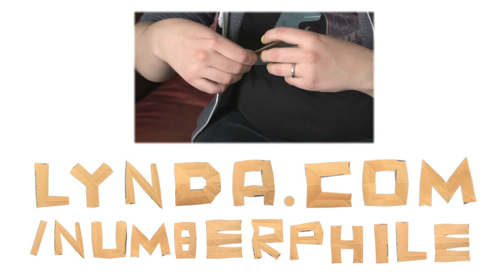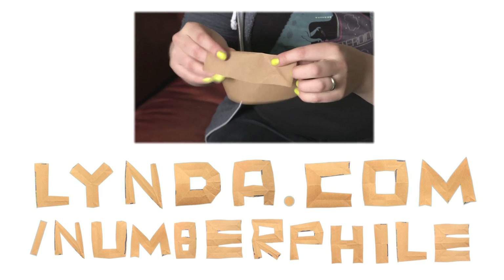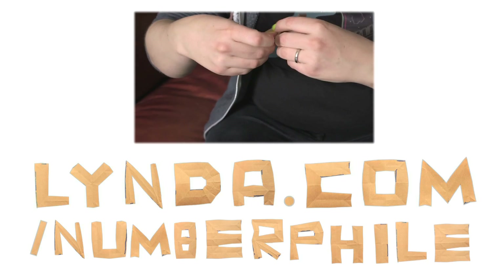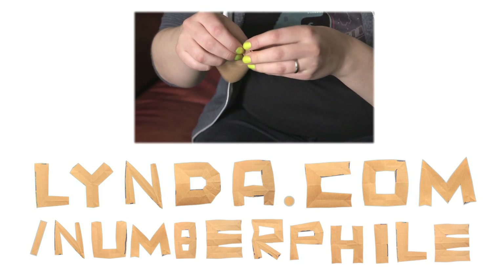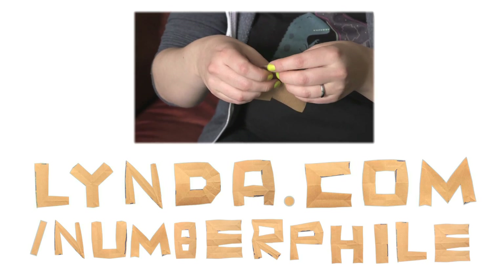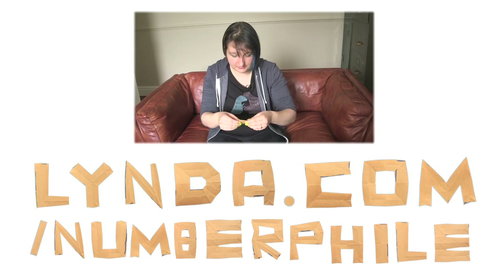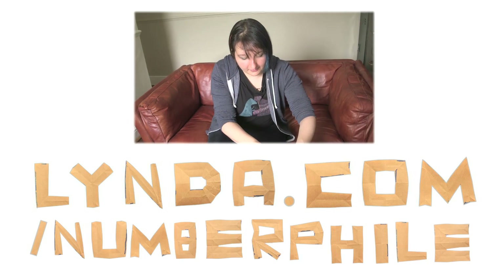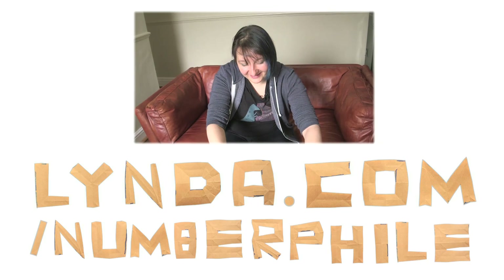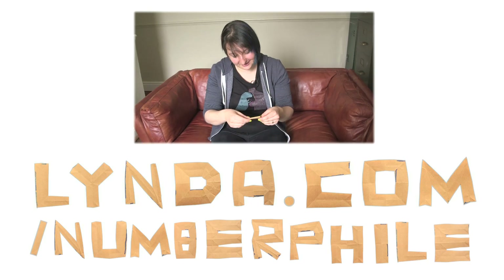I did a show at Cheltenham a couple of years ago, and one of the things I did was a challenge: pick a person in the audience, ask them their name, and then cut out that word while explaining the maths behind it. I asked for a four-letter name — 'anyone got a four-letter name?' — and a guy shouted out his name, except it was five letters. Everyone said 'mate, that's five letters.' It was just a gift — it was hilarious.